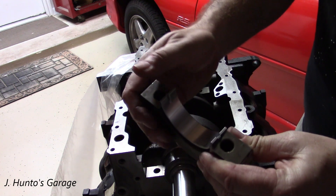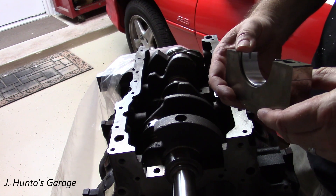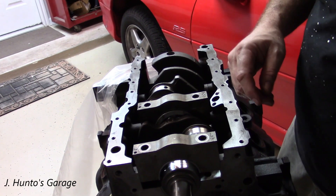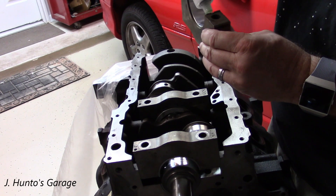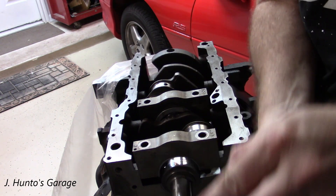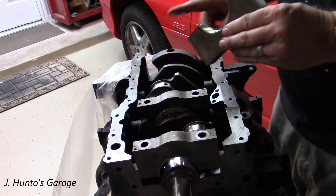Now we can put the other half of the bearings into the main caps and then put those in too. These have keyways as well, just like the bottom ones — just like the block has keyways for those bearings. Installing the main caps is pretty much the same for all of them. Make sure you pay attention to your arrows and the numbers. Sometimes these are not numbered, and you'll want to mark them before you disassemble the engine to make sure they go back in the same place they came out.